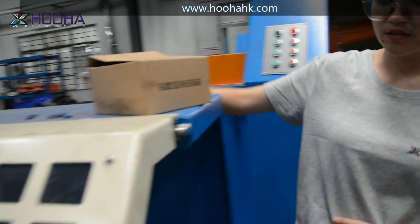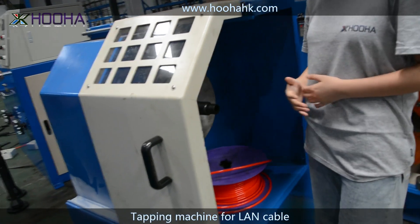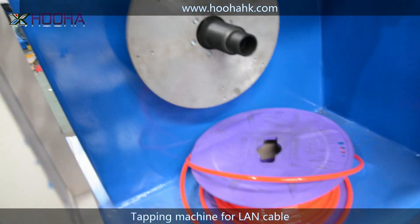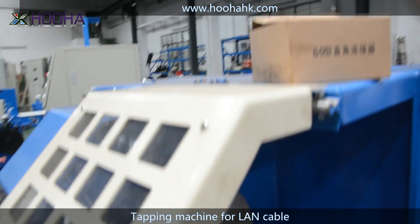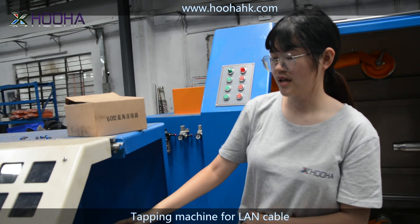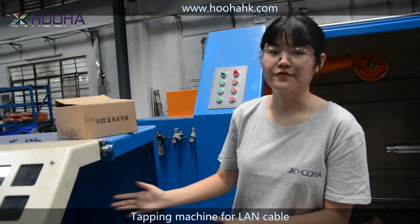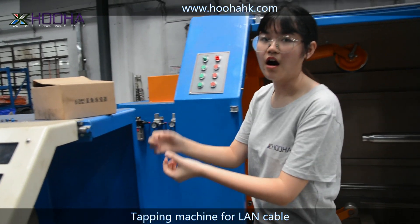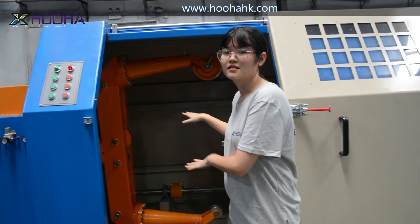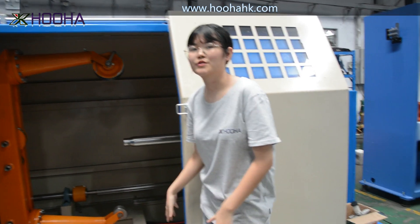Let's move on to this one. This is a taping machine. If you want to make LAN cable, which is so popular in nowadays market, you can just put one here — the wires come through in that direction and then go through this taping machine. It works as a shading effect, and then the core cables will go through this machine. Then this cantilever thrusting machine will do its work to make it crisp.